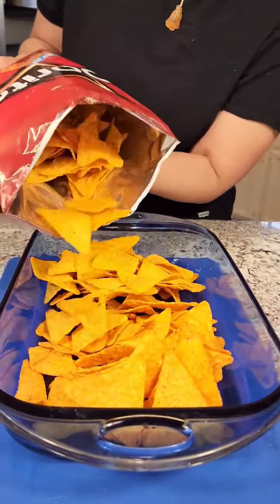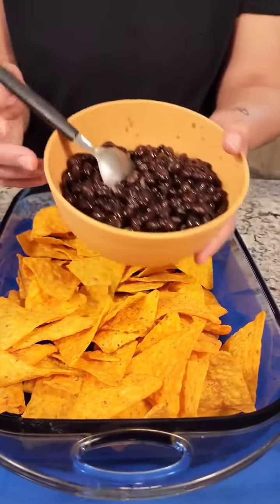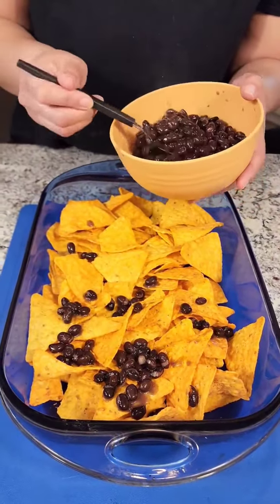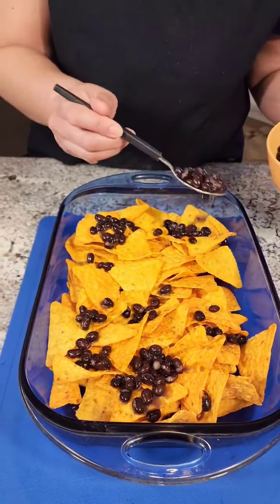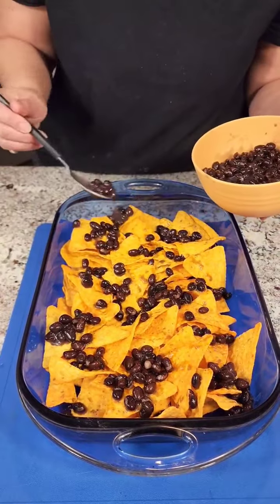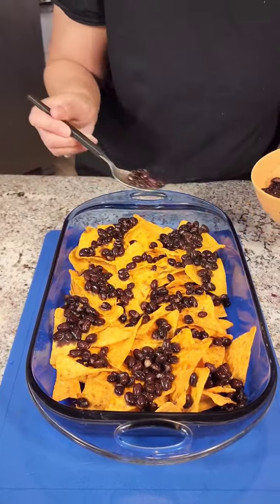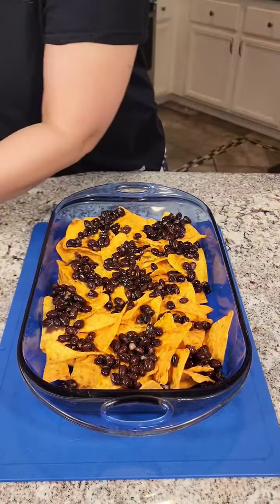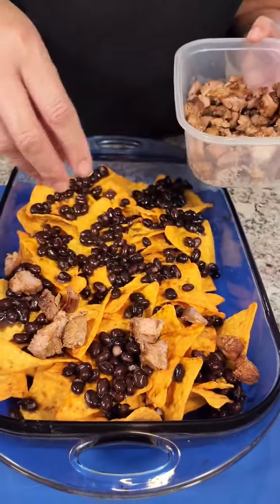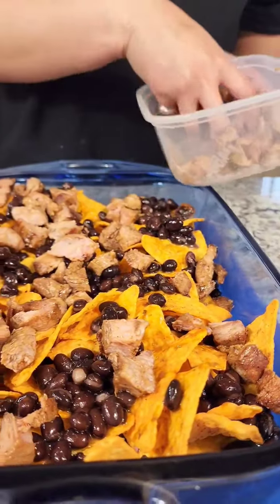All right, so we've got our Doritos — we're just gonna spread these bad boys out. Then we've got some black beans, and you can substitute these with another kind of bean or skip the beans altogether if you want. But I'm telling y'all, with that lamb we got cooked up, these are just perfect. I've got my oven preheated to 325 degrees. We're just gonna pop these in — my hands are clean — and that's our lamb meat. These are my lamb nachos that y'all are getting to see me create today.